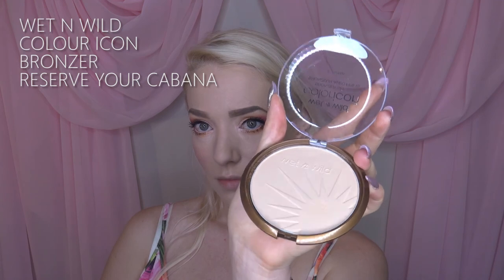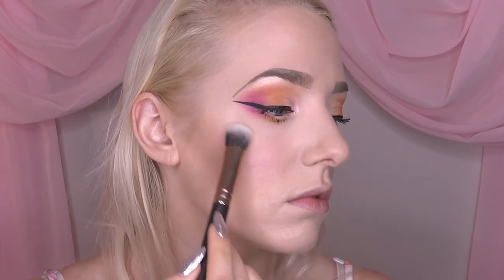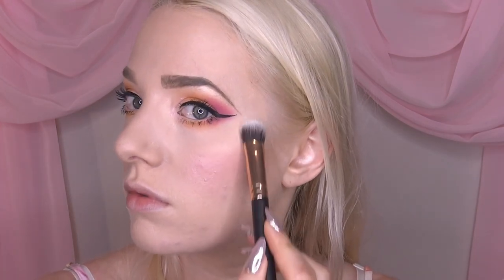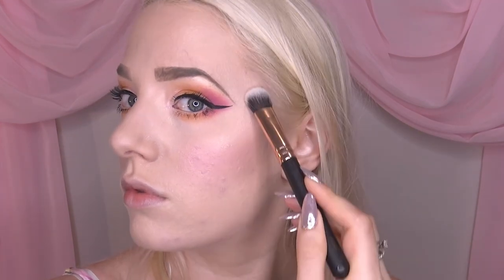I'm taking my Eye of Horus Bio Lash Lift mascara and applying that. Then it's on to a bit of highlighter — this is by Wet n Wild and it's a beautiful champagne gold shift. I apply this with my Mr. Handyman brush in a C-section just above the cheekbone, which creates a wonderful illuminating effect.